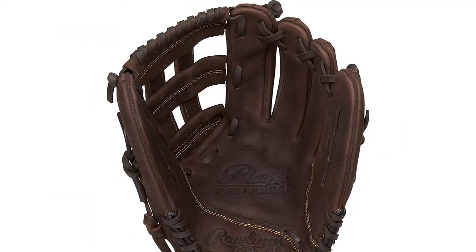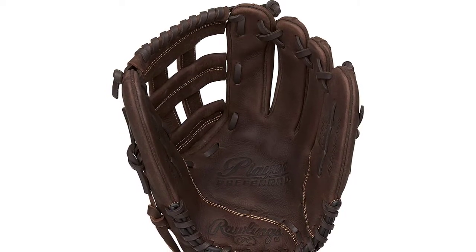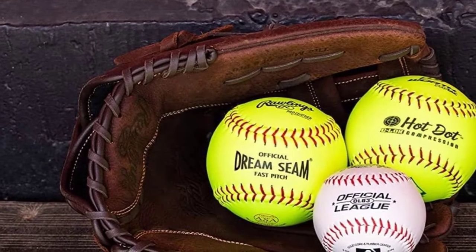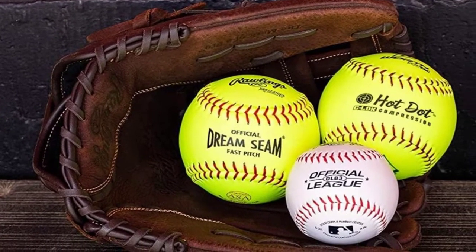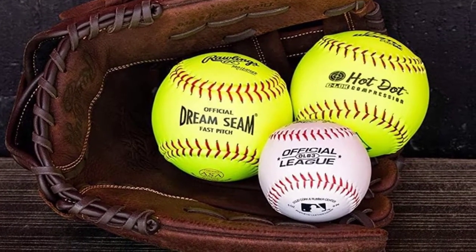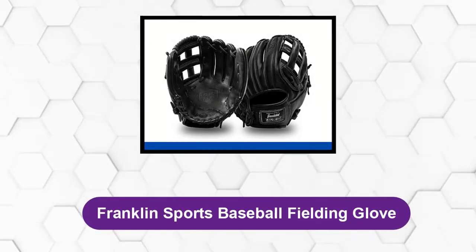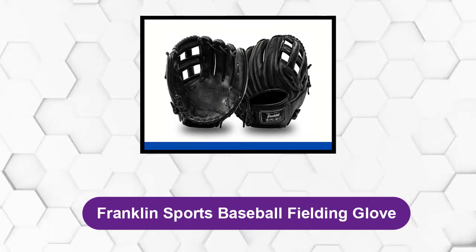On the outside of this youth baseball glove there's a flex loop velcro strap that helps you adjust the glove to your hand measurement. There's nothing worse than having an uncomfortable glove during an important match, so simply adjust the glove accordingly and discomfort won't be an issue.